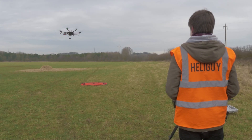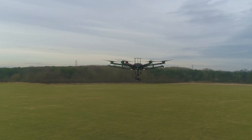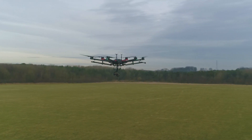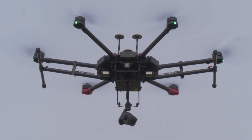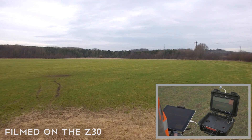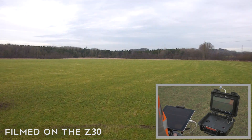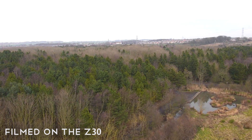It's easy to set up the camera and get airborne when used with the Matrice 600. Throughout our tests we found that you're able to get great quality footage even at maximum zoom.